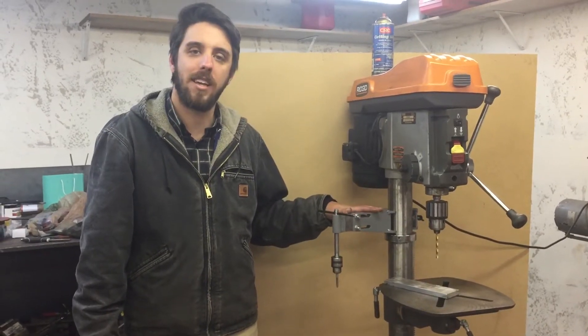Hi everybody, thank you for watching. If you find yourself drilling and tapping a lot of holes on your drill press, then you should really consider the drill press hand tapper.